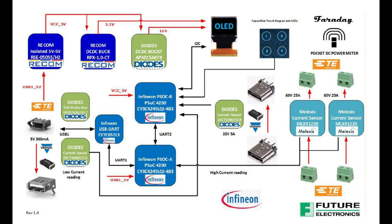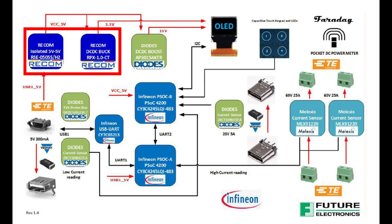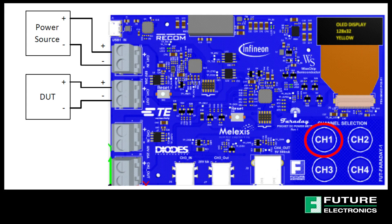The terminal block connectors are from TE and the power components on the board are from RECOM. The voltage, current, and power going through any of the four channels can be measured in the following four setups.